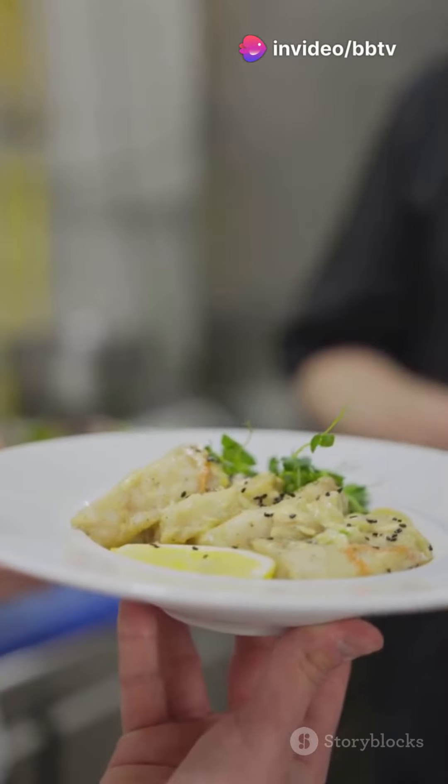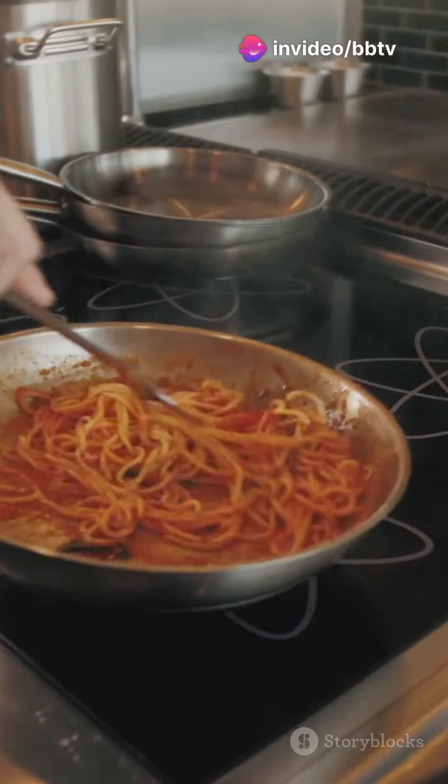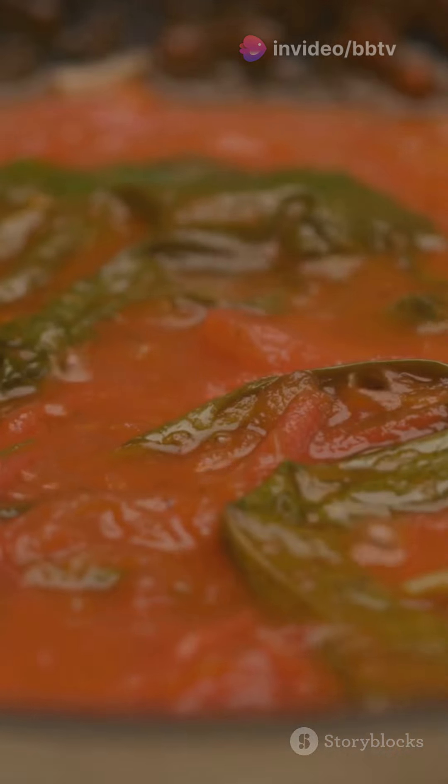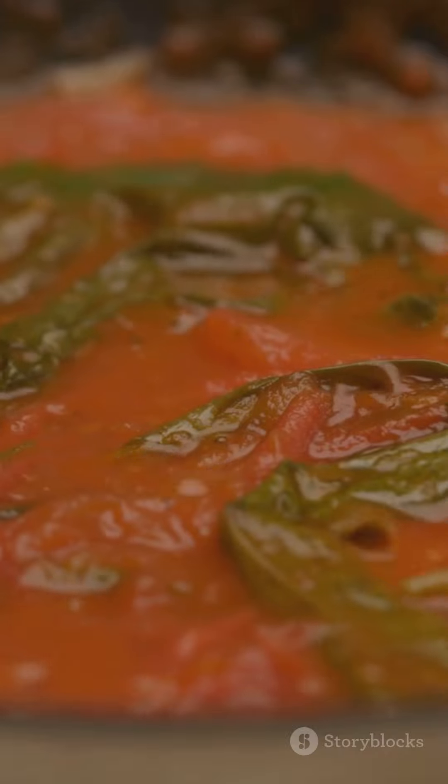Hey pasta lovers! Ready to upgrade your pasta game? Let's dive into making the ultimate homemade marinara sauce. Picture this: fresh tomatoes, aromatic herbs, and spices simmering together to create a sauce that's bursting with flavor.